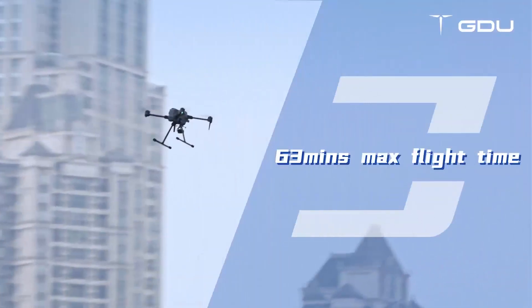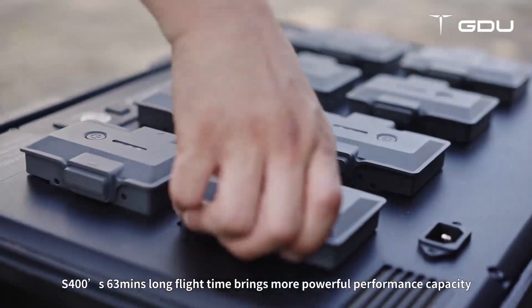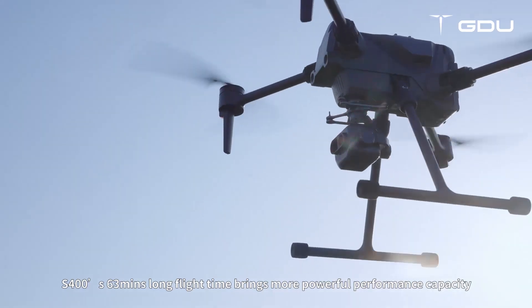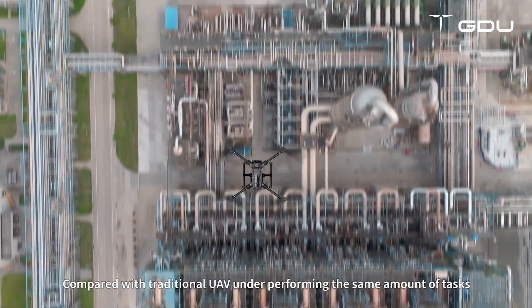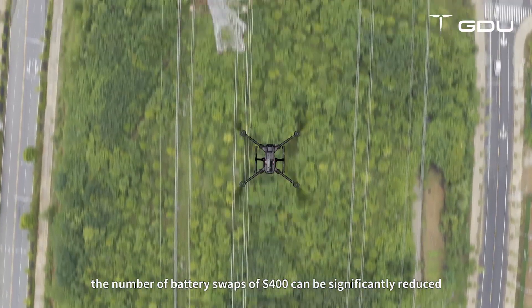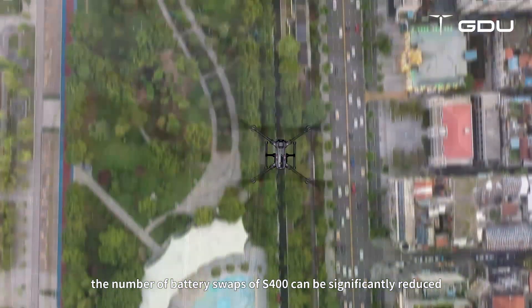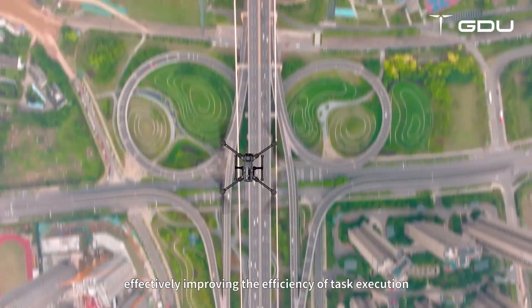63 minutes maximum flight time. The S-400's 63-minute long flight time brings more powerful performance capacity. Compared with traditional UAVs performing the same amount of tasks, the number of battery swaps of the S-400 can be significantly reduced, effectively improving the efficiency of task execution.